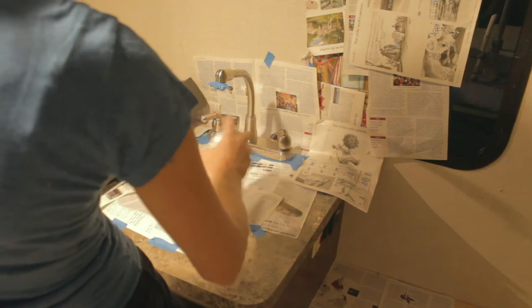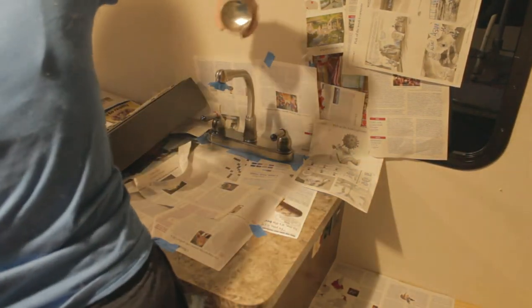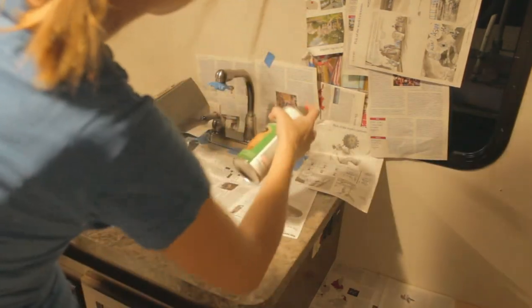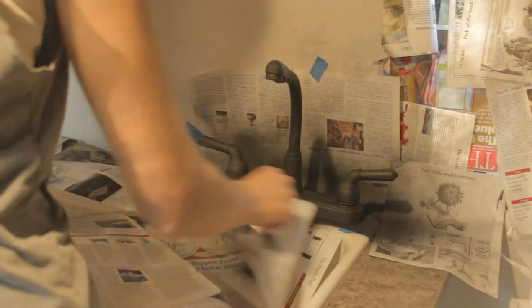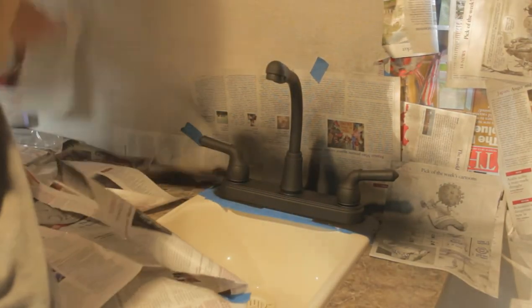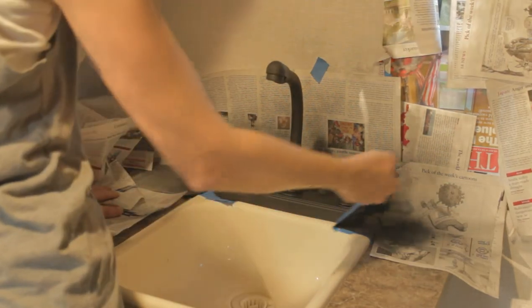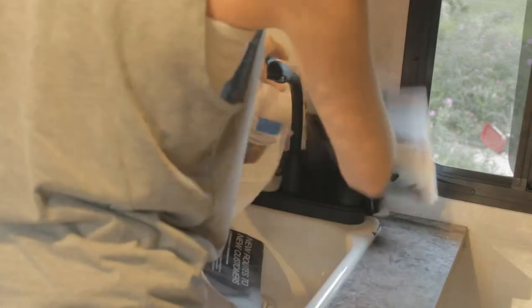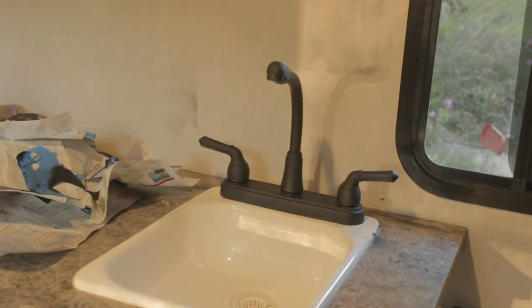After putting up a lot of newspaper and taping everything off, I got started with spray painting the kitchen faucet. I've since learned that it's a good idea for things you're touching frequently to use a spray paint primer first, but I did not know that when I painted this — so just a random tip: don't just spray it straight on there. Use a primer first. But otherwise, I think it turned out great. It really changes the look to have it be black like this.